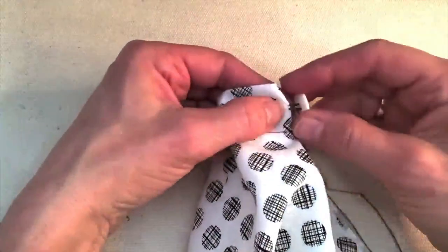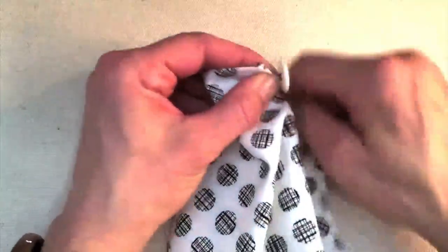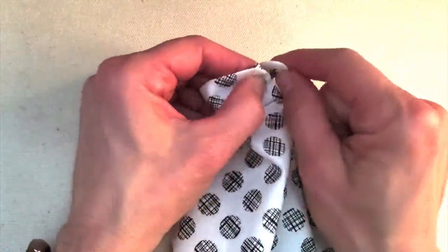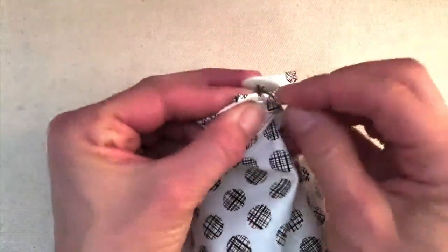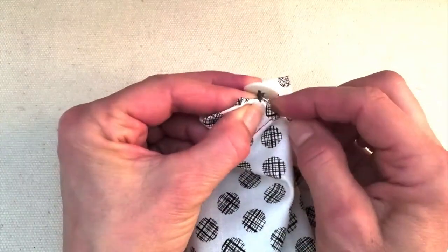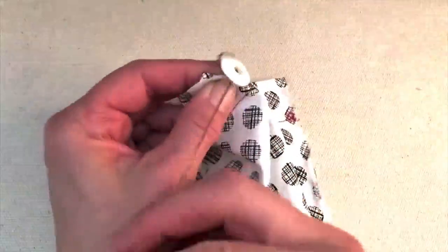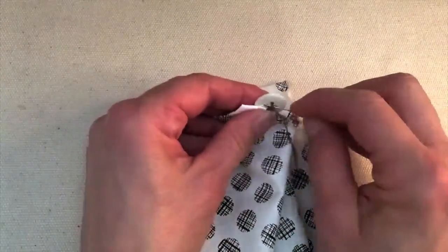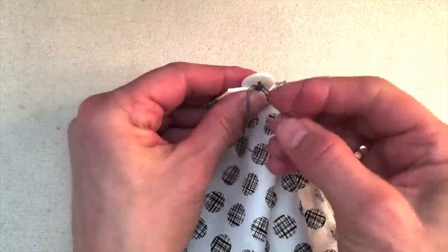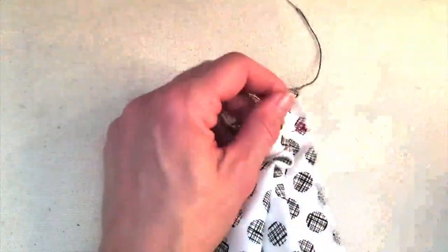And now instead of wrapping just three times, I'm going to do more — one, two, three, four, five, six, seven should do it — so that the button sits up tall like that. And then for the same knot, putting my needle sideways underneath. There's that little loop — don't let it get tangled. Do it a second time, back through the loop. And then one more time before I cut.